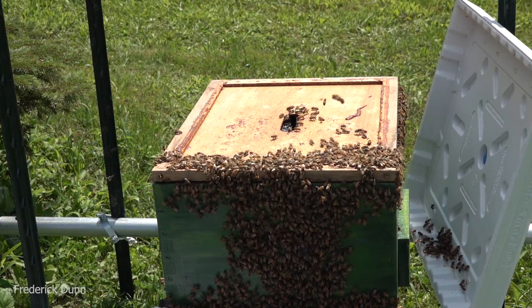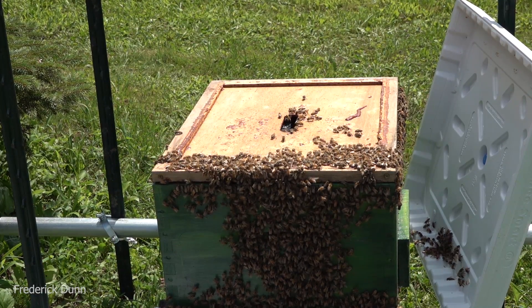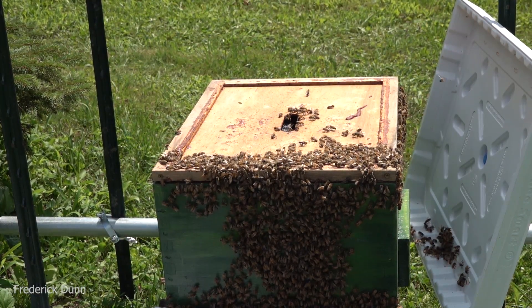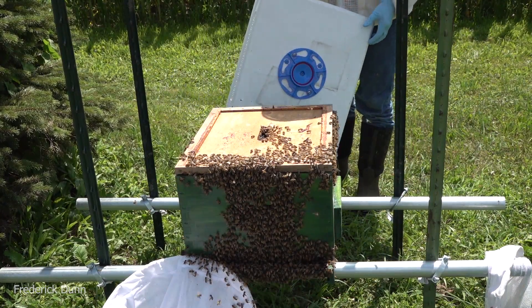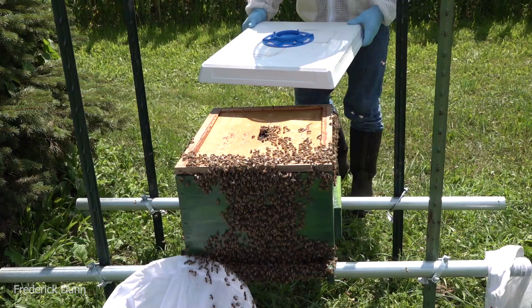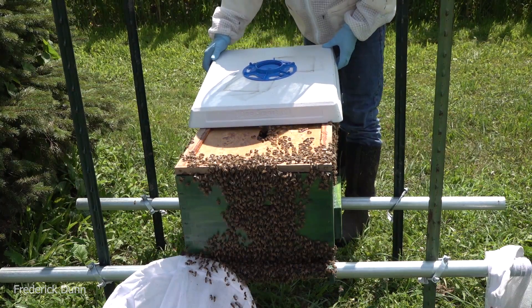We got the inner cover on, and then we're going to put on the Bee Smart Designs ultimate hive cover. Scoot that on very carefully - it has spacers built into it around the edges so you don't squash bees, and so it's vented.